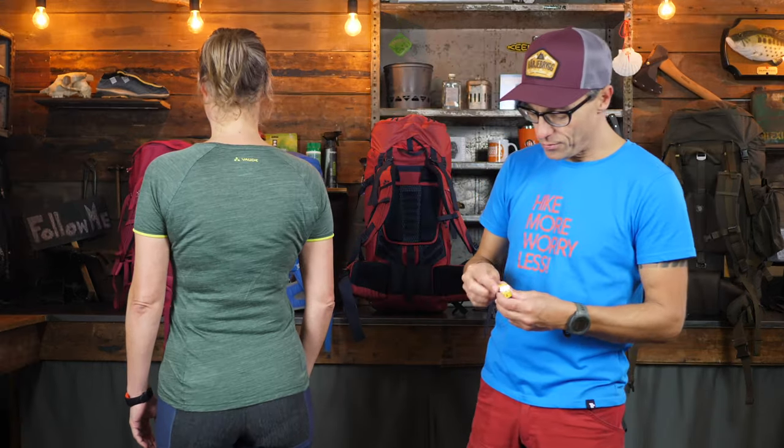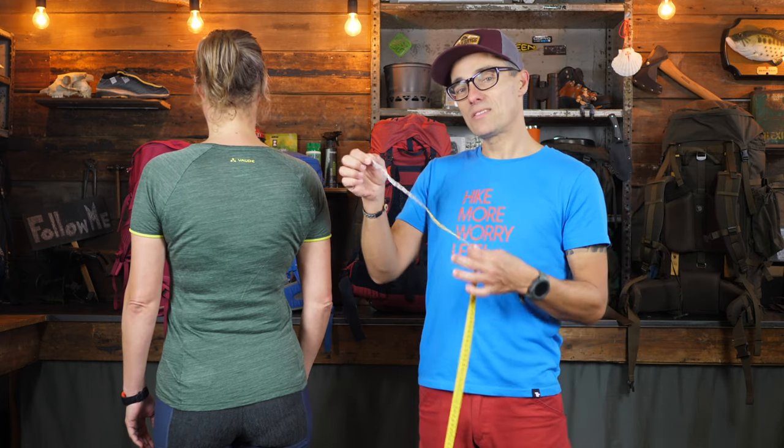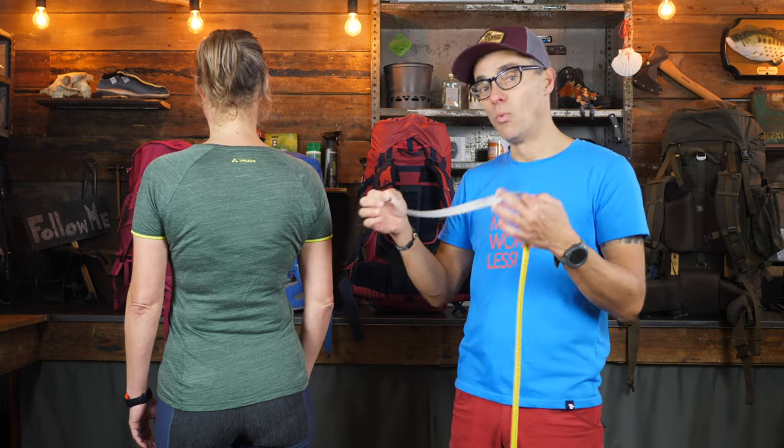What you need, if you want to measure the torso length — which is what this is all about — you need, of course, a tape measure. This is the one I borrowed from her. A metal Stanley one will work as well, but it needs to be a little bit flexible — that's more convenient.